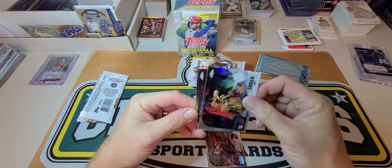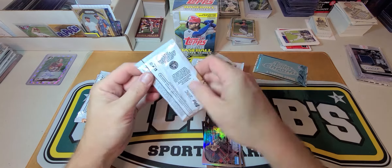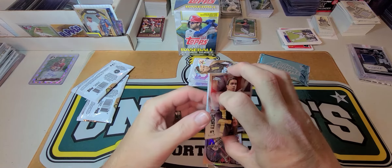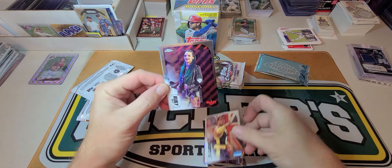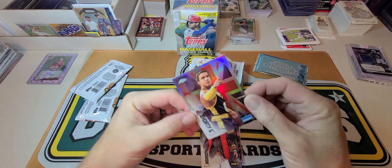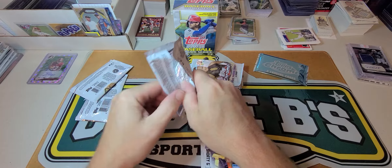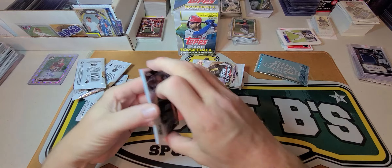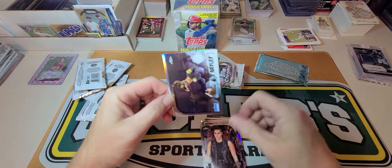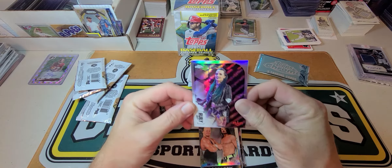Xavier Woods, Ember Moon refractor, Xavier Woods refractor. Nothing thick — Shorty G, Ruby Riot — not a clue — and a Shorty G refractor. Ripley, Rae Bailey — I know who that is — Mr. Perfect, AJ Styles fantasy matches, and a Ruby Riot refractor.